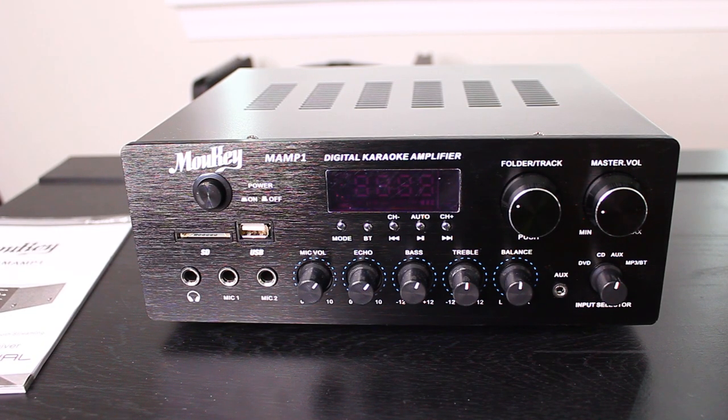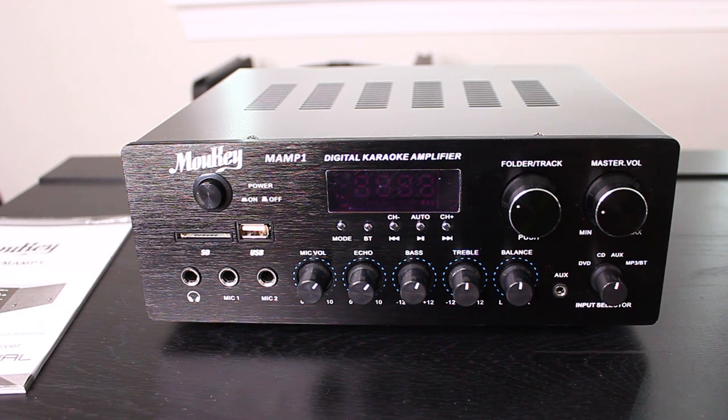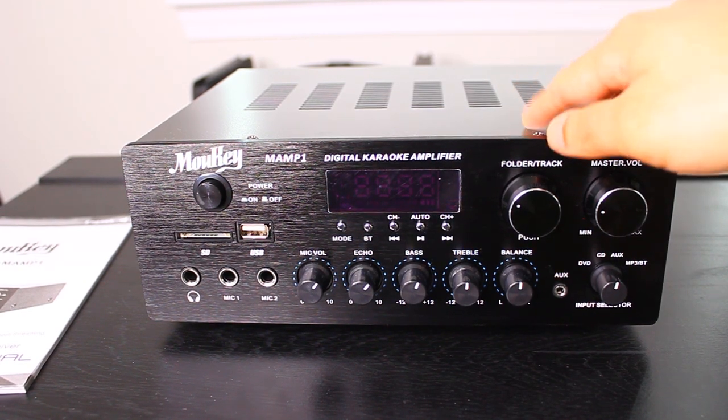The speaker I have in the background does work via Bluetooth as well, but I'm using it just for the purposes of this video. I won't be using the Bluetooth function on the speaker — I'll keep it on the aux option so that all of the signals are going through the amplifier receiver itself.